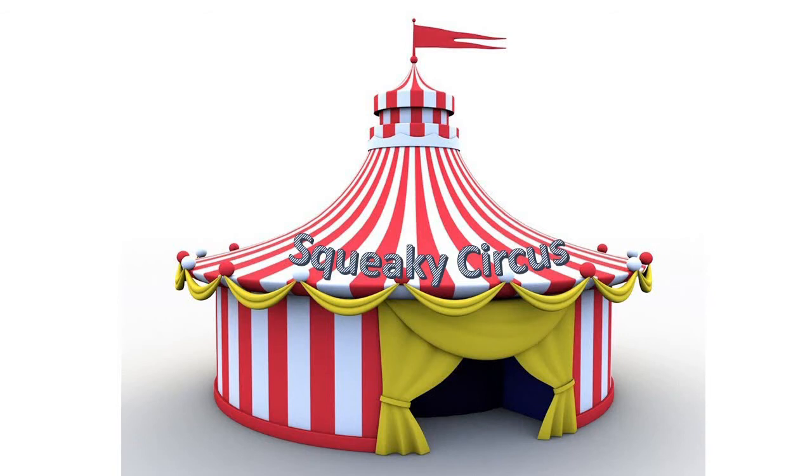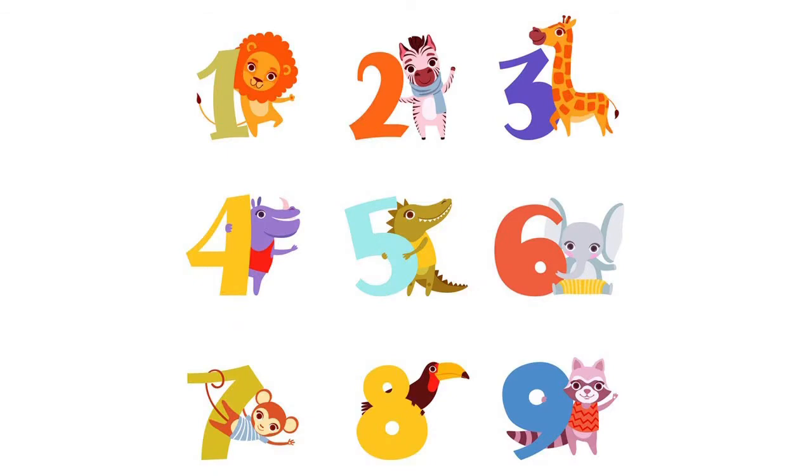Girls and boys, welcome to Squeaky Circus! 1, 2, 3, 4, 5, 6, 7, 8, 9 mice — here we go! Squeak squeak!